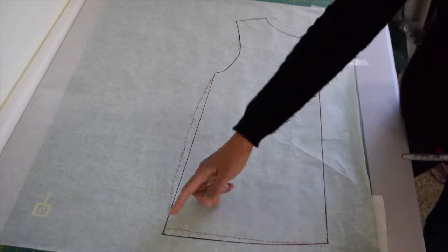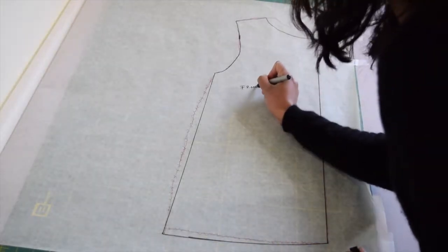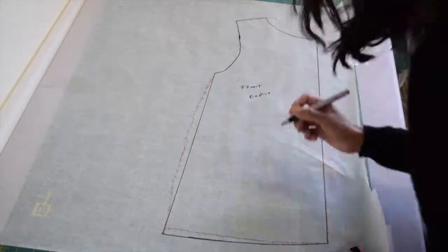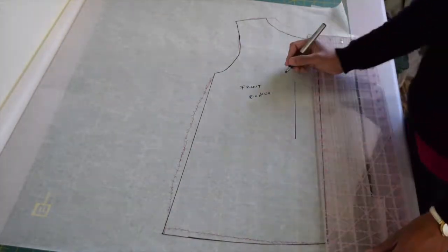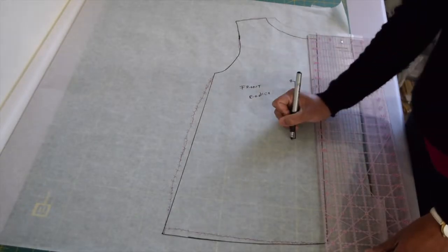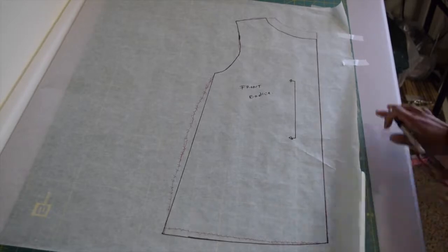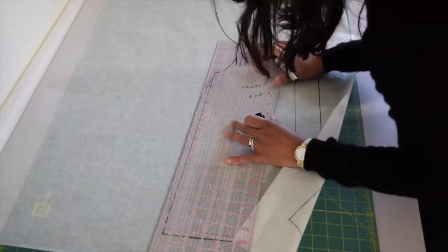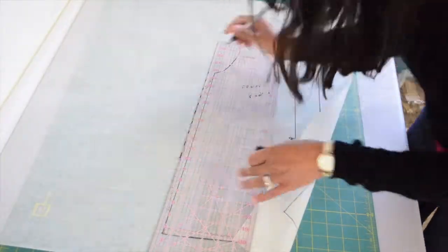Once you're happy with your bodice, go ahead and write down 'front bodice.' Don't forget to draw the grainline — since this is going to be cut on fold, that's how you draw your grainline. Then go ahead and draw the seam allowance. I use half an inch of seam allowance in my pattern.